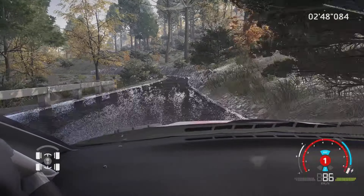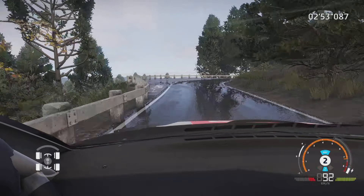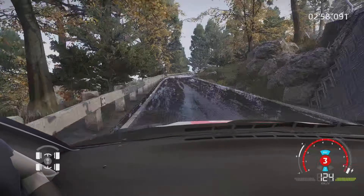Et gauche 5, tenir. Dans droite 3, ouvre, et gauche à fond, 50 m. Attention, frein, épingle droite, couverte, 100 m.